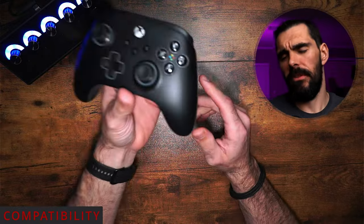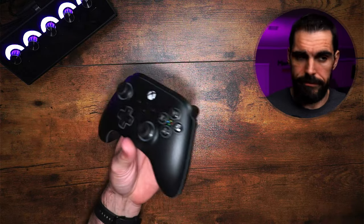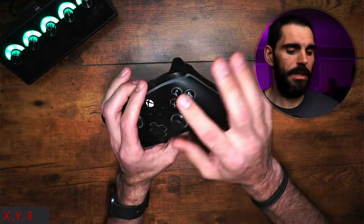Compatibility on this controller is for Windows, of course, because Xbox, Windows, and Microsoft all run together or own each other. So yes, you can use this on both. XYBA on here...